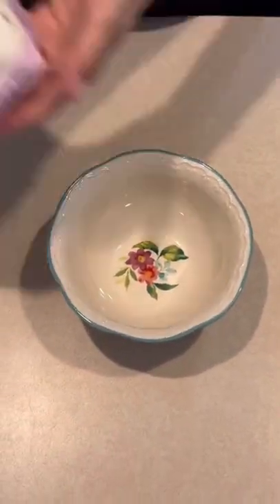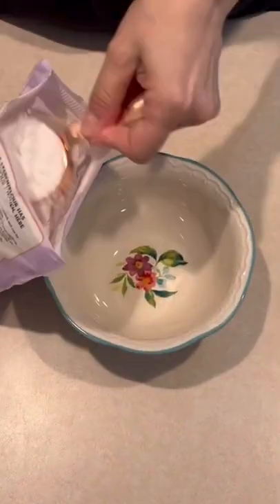Here's how I make homemade deodorant. First I add a quarter cup of arrowroot powder. You could use cornstarch instead.